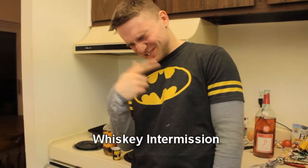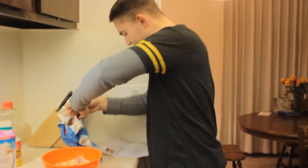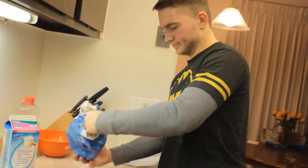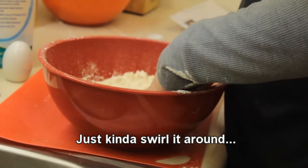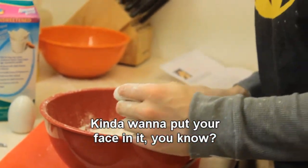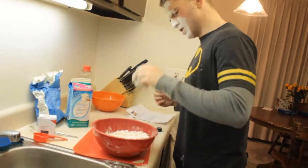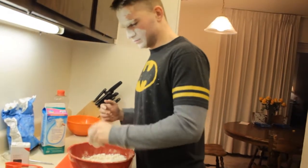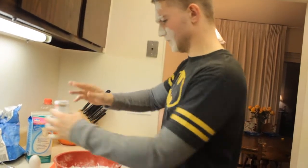Whiskey's just gonna hold this space forever. We're gonna use three cups of flour. Just kind of swirl it around — you kind of just want to put your face in it, you know. I'm just gonna put salt in there, pepper — pour. That's good.